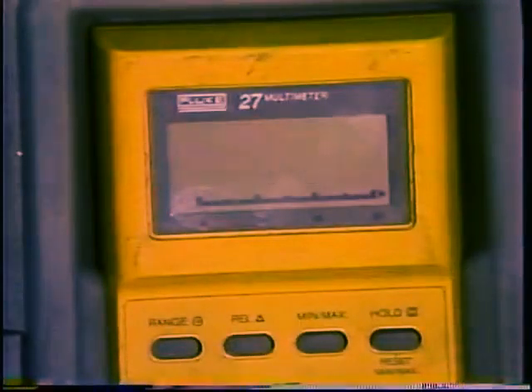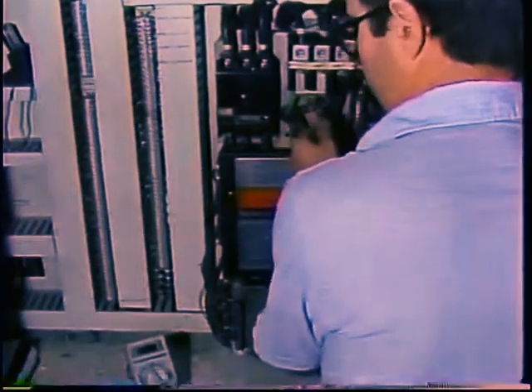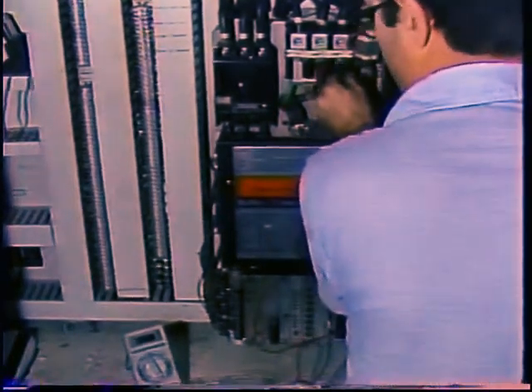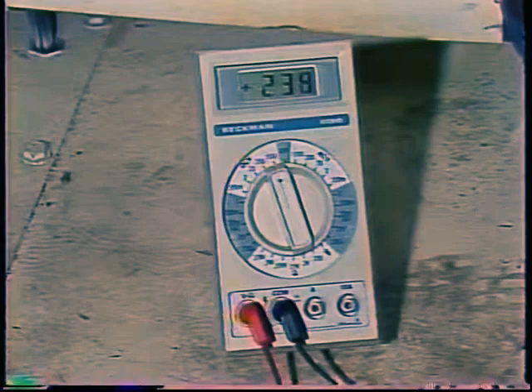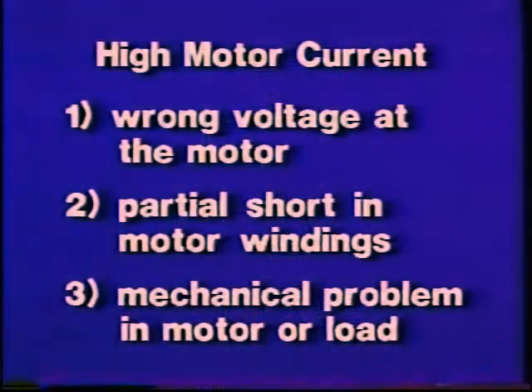Be sure you know what the readings should be. Many motors are controlled by starters which are supposed to provide a voltage which increases gradually or in steps as the motor accelerates. Determine if the starter is providing the motor with full voltage when it should. If it is not, the motor may draw too much current and trip its overloads. If the voltages to the motor are okay, you have eliminated supply voltage as a probable cause. Now you need to try to eliminate either the motor or the load with tests. The tests depend on the motor type.